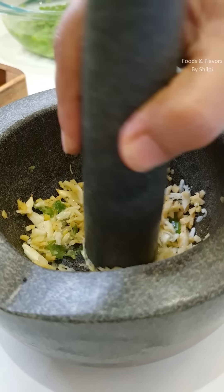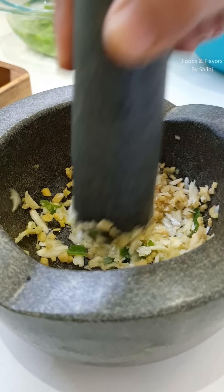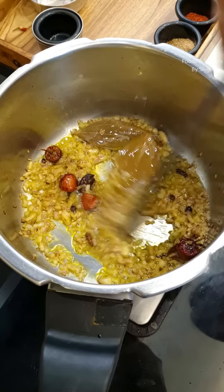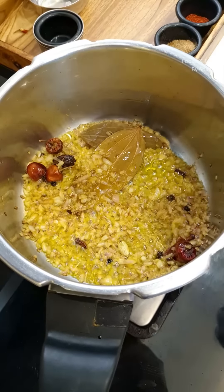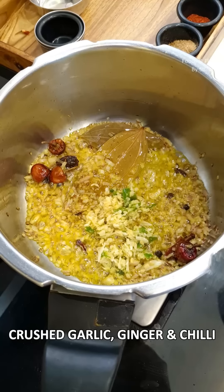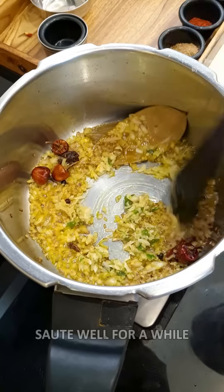You will add fresh tomar, rut and menthol. We will add a little bit at this stage and mix it well with the sauce.